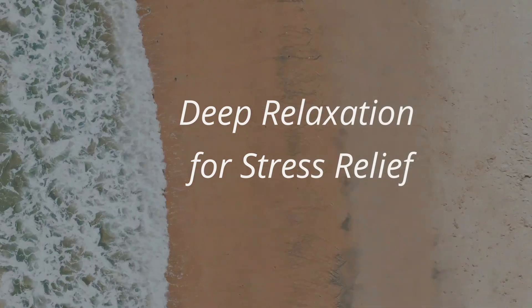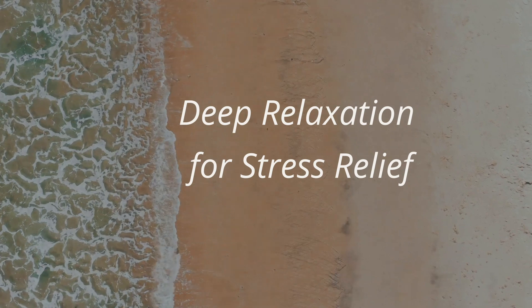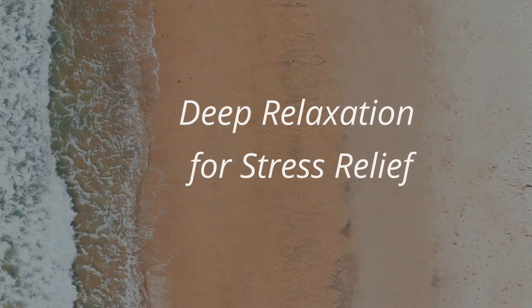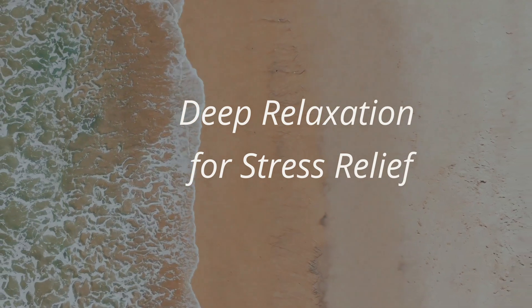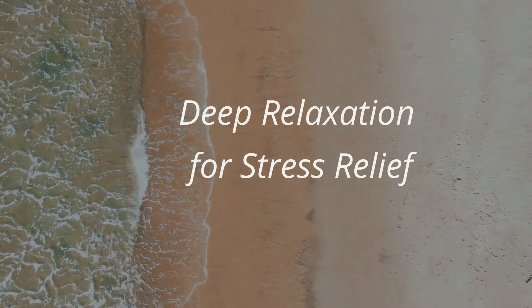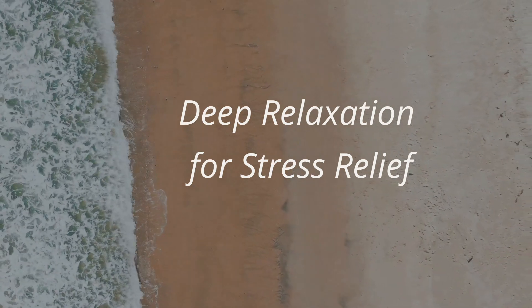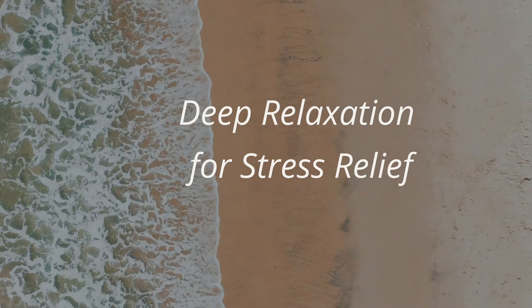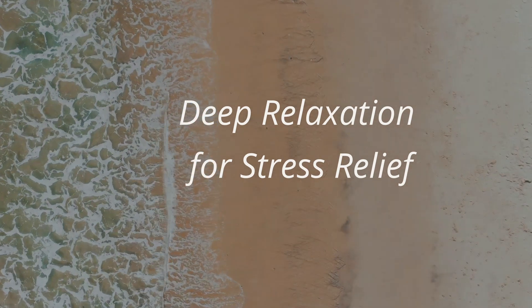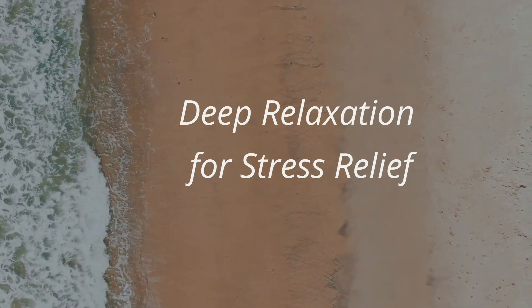Together, we will unwind and let go of the accumulated stress in our physical and muscular body. Get comfortable. Make sure that you take care of the distractions. Adjust everything to your liking. Make sure you have no distractions while you are practicing.